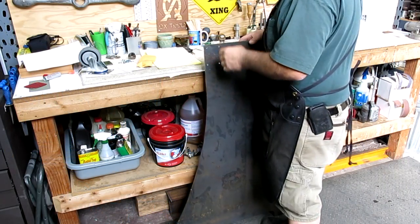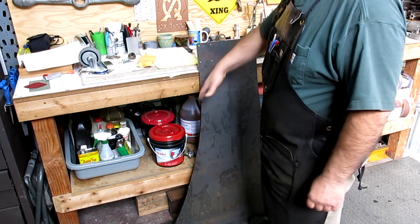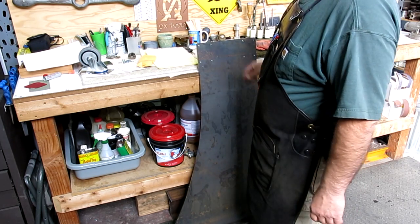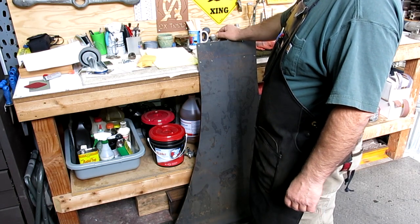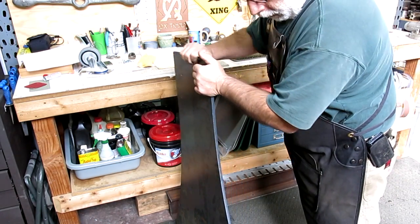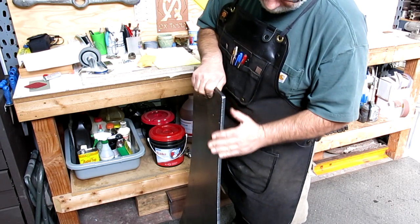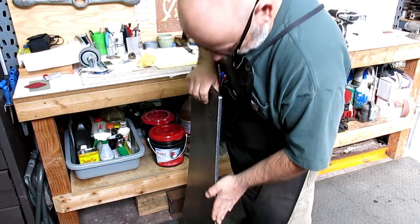Here's the base for the Johnson saw. You can see that I put some shape into it in the layout. This is a 3A stick, mild steel, and this was laser cut by Seaport Stainless.